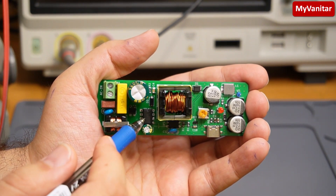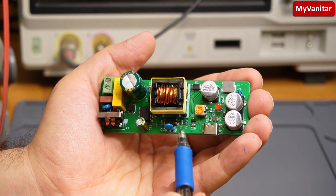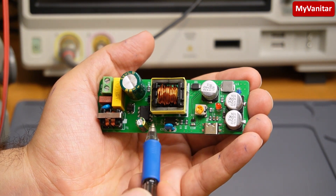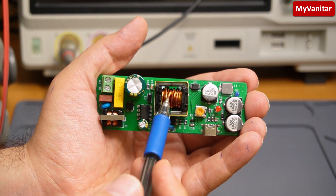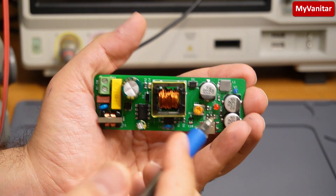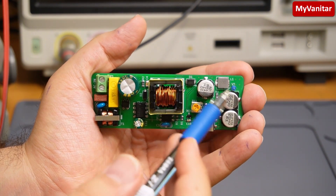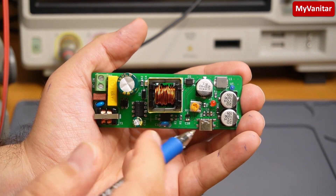Here is the switching chip. This is an optocoupler to provide an interface for the chip to sense the output voltage and stabilize the output voltage. Here is the transformer — I used an E-type transformer with a ferrite core. This diode, this inductor, and these capacitors are for noise reduction and belong to the output rectification and noise reduction circuit.